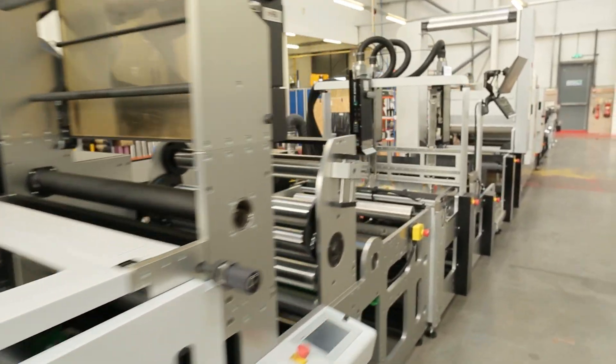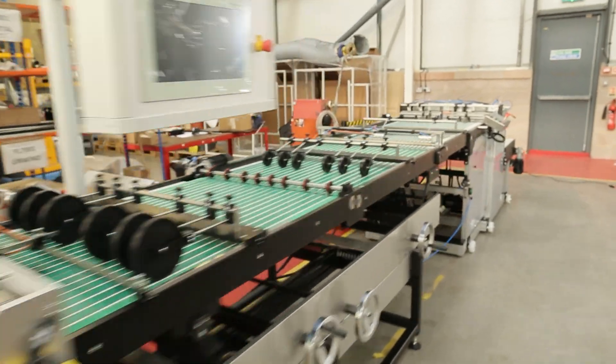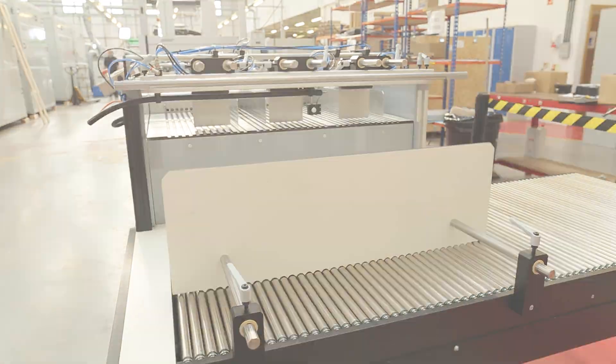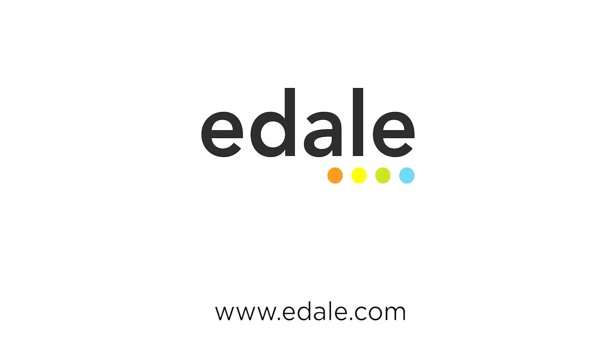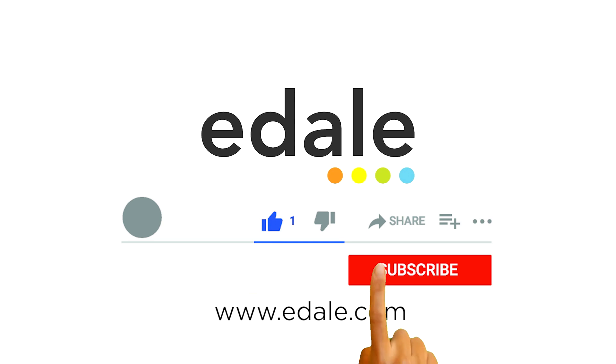For more information and assistance in configuring your own tailor-made solution, please contact us to talk to one of our experts, or check out our website at www.edale.com. Please also consider liking and subscribing and ringing the notification bell to learn more about future eDale products.